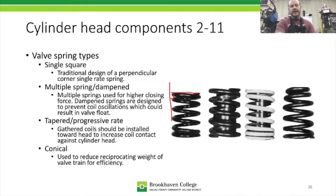Next we have multiple springs or a dampened spring. This spring here is called a dampened spring and it actually has two springs in it, but one is not there to close the valve — it's there for another reason. Inside the spring we have a flat wire, and that flat wire is rubbing on the coils. The inner flat wire coil is wound in the opposite direction from the outer round wire coil.